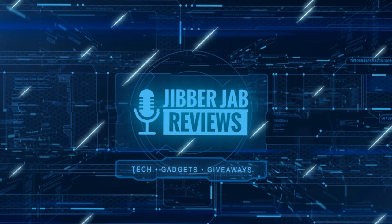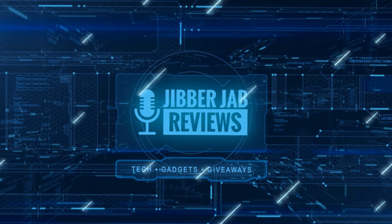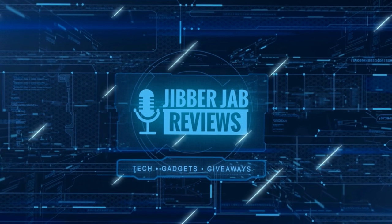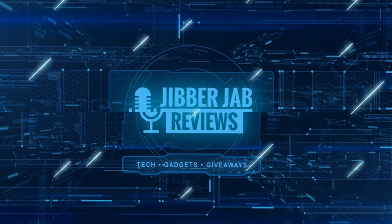Thanks again for watching our review. If you liked it, show us some love with a thumbs up, subscribe to the channel, and share the video with your friends. With your support it really helps me keep the channel going so I can continue to offer you guys discounts, giveaways, and of course fresh content.